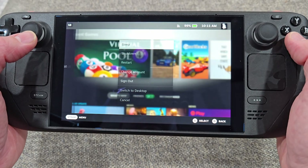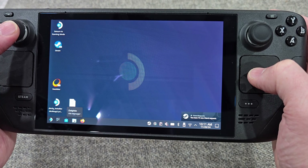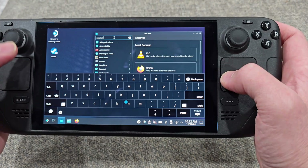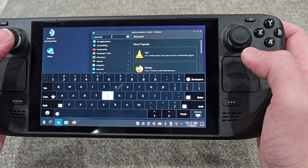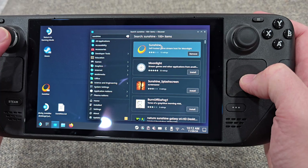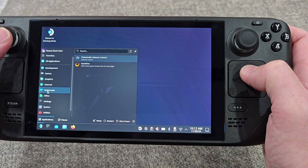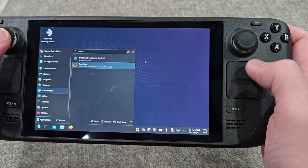Step one: go to desktop mode, open the Discover software center, and search for Sunshine. Install it. Moonlight and Sunshine work hand-in-hand — we want Sunshine on the Steam Deck for this particular use case. Once you install it, it should be in the multimedia section.